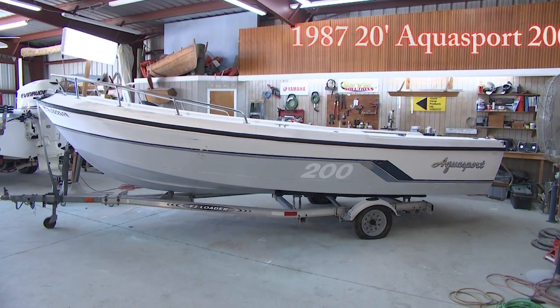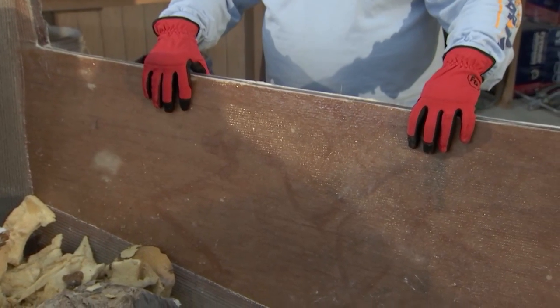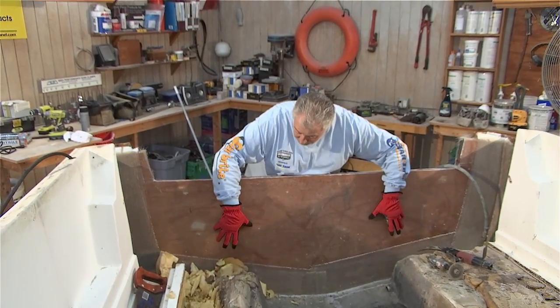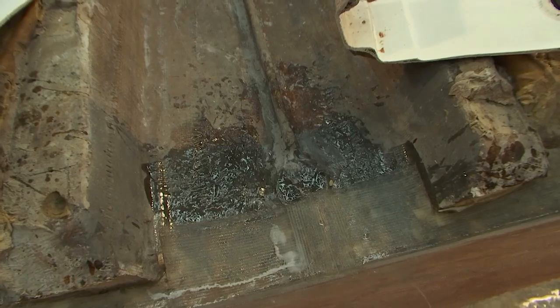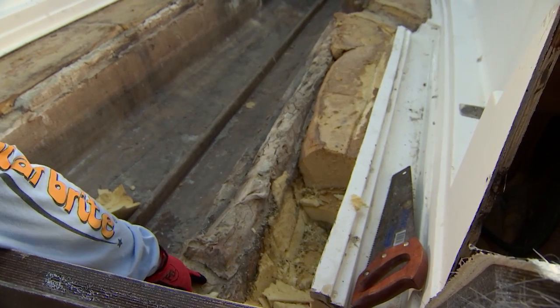What we're working on is our surplus project boat — this is a 1987 20-foot Aqua Sport. Last time on the program, you saw us raise an original 20-inch transom up to 25 inches. Now, the reason we did not glass these stringers into the transom is because of that wet foam. We've got to evacuate it. It's not only on the sides of the boat, but it's also here in our stringers — they're foam-filled.